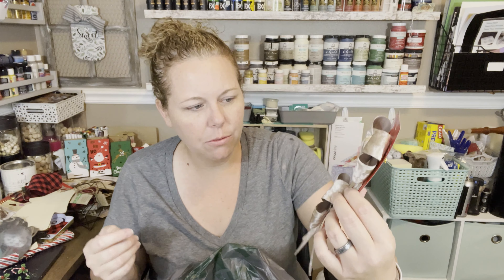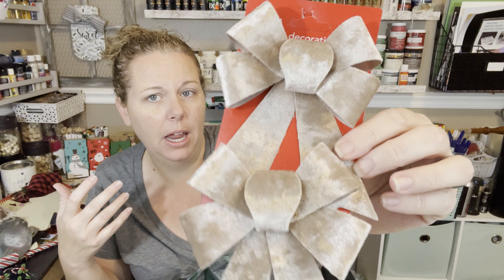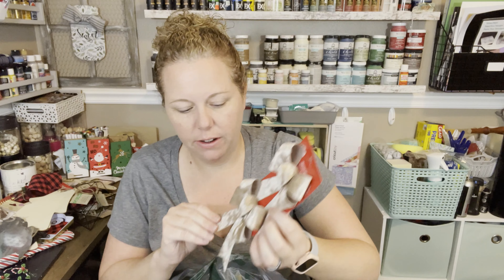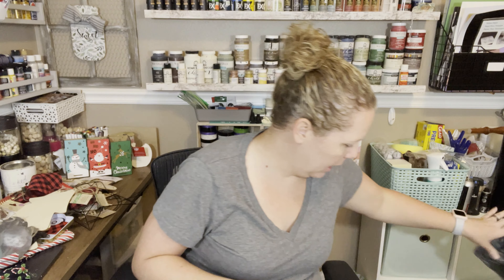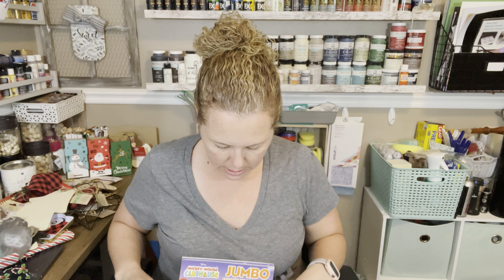I got some satin ribbons. I don't know why they called to me — this isn't even really a color I would normally gravitate towards, but I thought they were really pretty, very chic-looking ribbons.